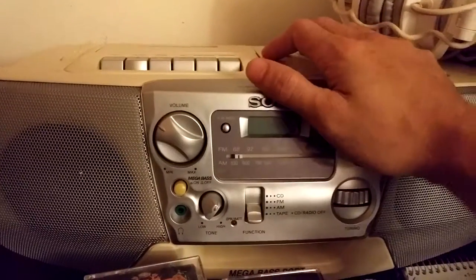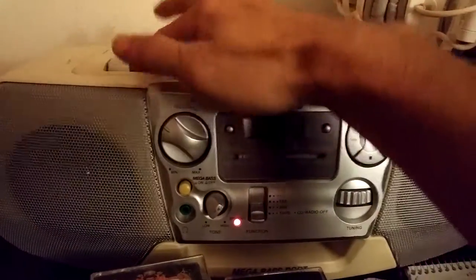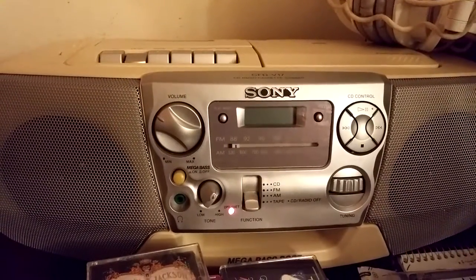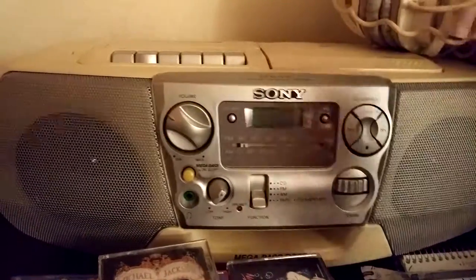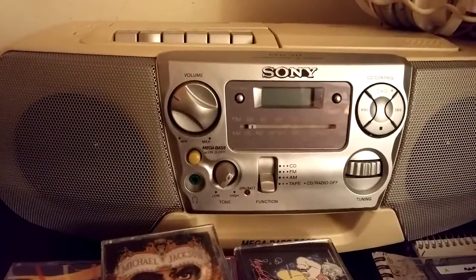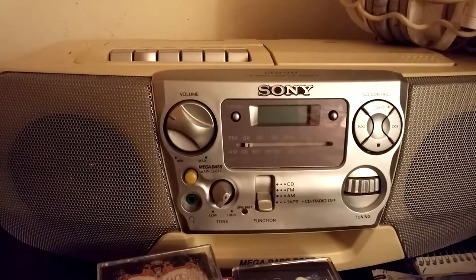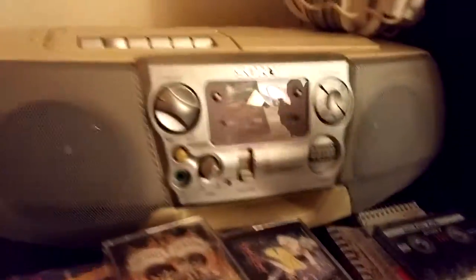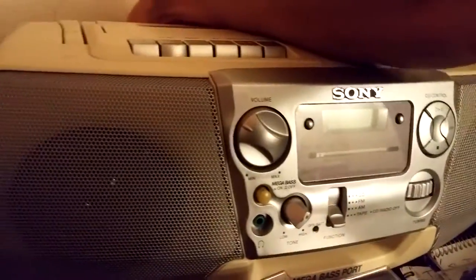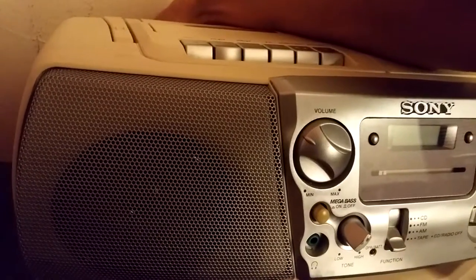When it plays it's fine and there's no buzz. But when it's off and not playing, it makes this sound — it's pretty annoying. And if I unplug it, it totally goes away.